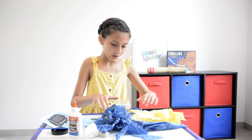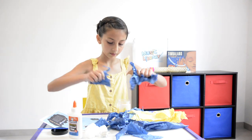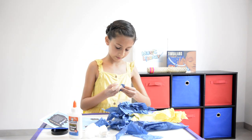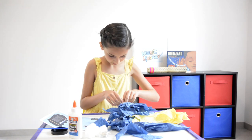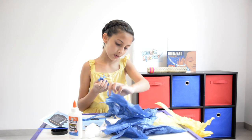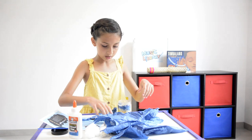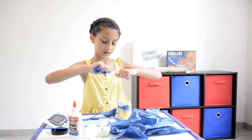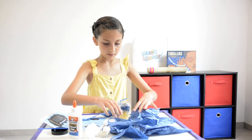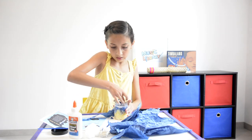Now we do the glue. We're going to go all the way around the top side of the jar with the blue tissue paper.